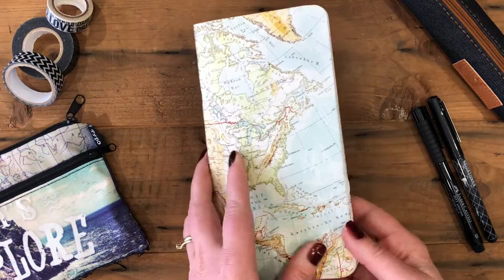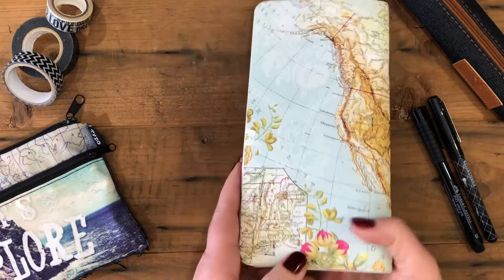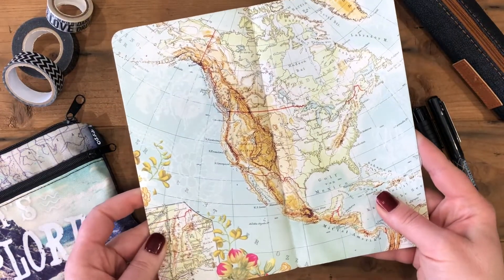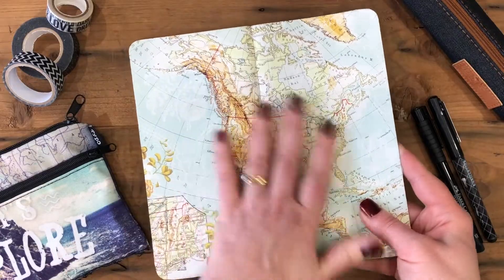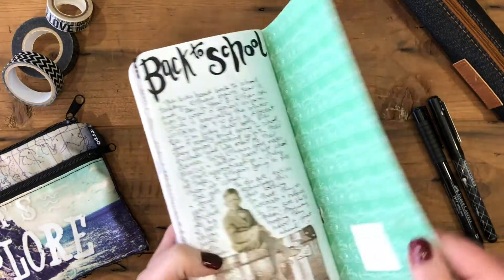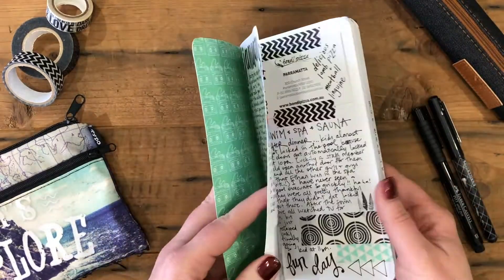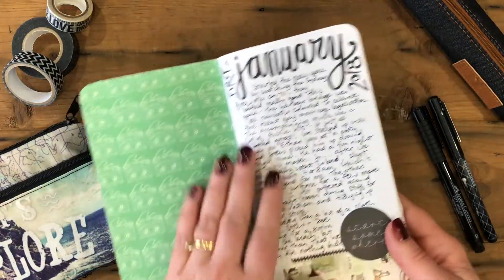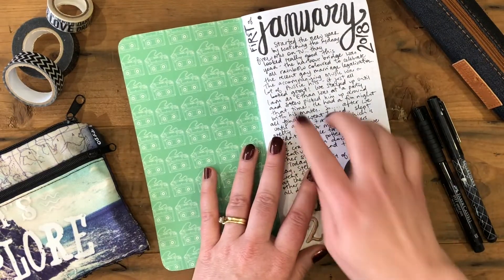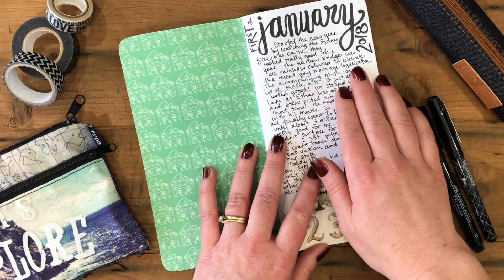Hi, it's Rachel Gregg here. Today I want to share a flip-through of one of my completed traveler's notebook inserts. This insert is by Webster's Pages — you can see it's got a map on the outer cover, and the inside pages have grid pages. I'm going to do a quick flip-through to show you how I decorate and write in my traveler's inserts. This is the one I started at the beginning of this year, January 2018.